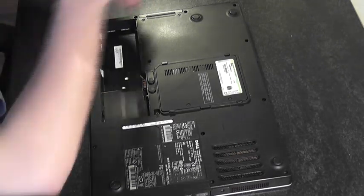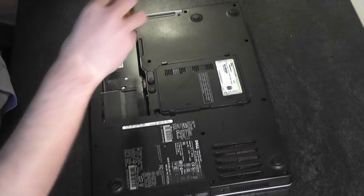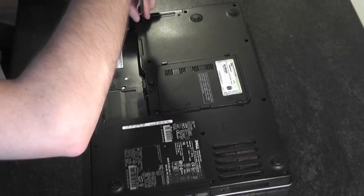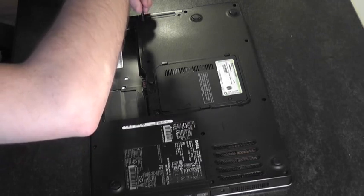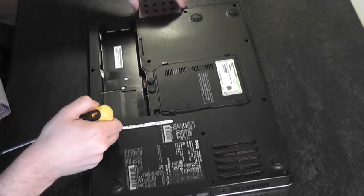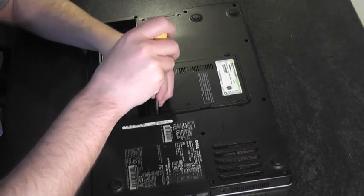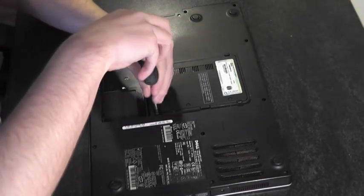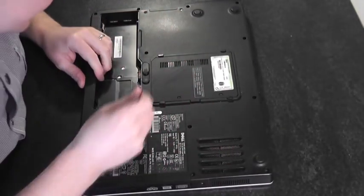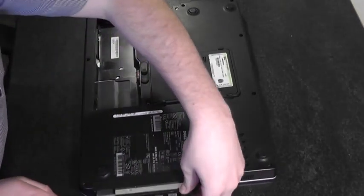Now I'm going to pop the hard drive out of the base. There are two screws securing the hard drive — one, two — and the hard drive just slides out. I also want to remove the optical drive. There's one screw in the middle securing it in position. Remove that and just prise it out gently.